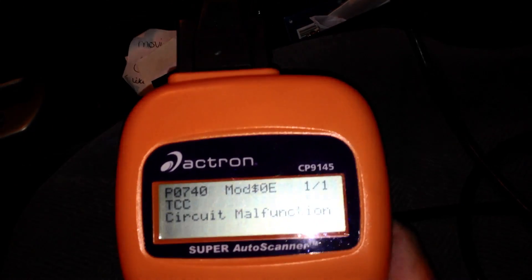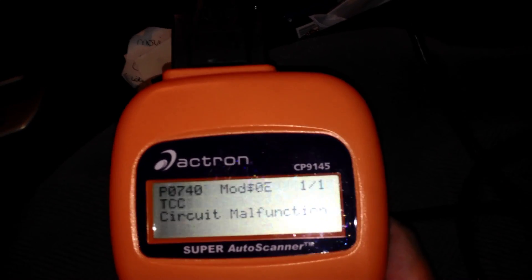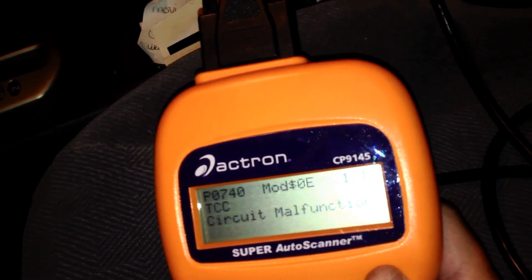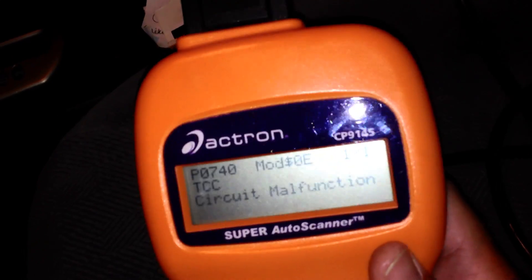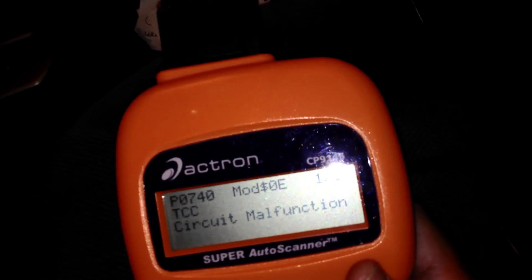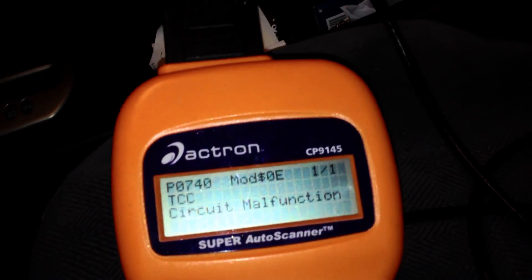It's a P0740 — TCC circuit malfunction — just as I suspected. That is referring to my transmission. What's happening is there's a slight mechanical delay shifting into overdrive; I don't notice it or feel it when I'm driving, but it's happening. Since this code has only been thrown every few months, every 5,000 miles, I'm not going to make a big deal of it. I don't feel like fixing or replacing the transmission right now — not until I have major problems.